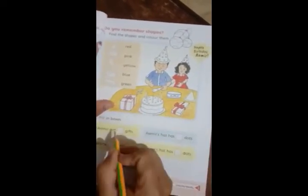Now you can see how many gifts Ameer has — one, two. You can write 2 here.